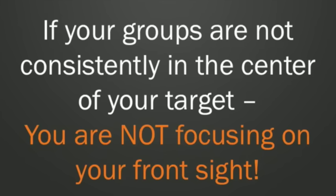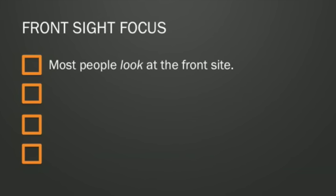The good news is that I can have you keyholing shots instantly, and it's not magic, it's just understanding how to focus. So let's go ahead and get started. Here's the problem: everyone knows they're supposed to focus on the front sight, but most people were never trained on actually how to do that. And I think the reason is it's kind of hard to explain what somebody means when they say focus on the front sight.